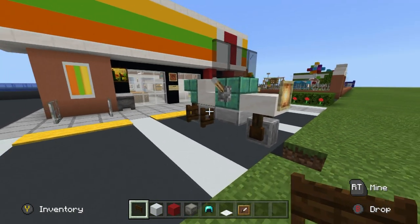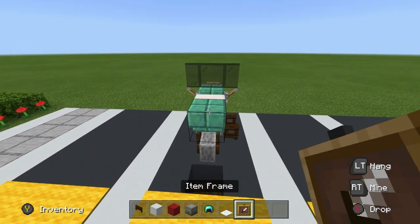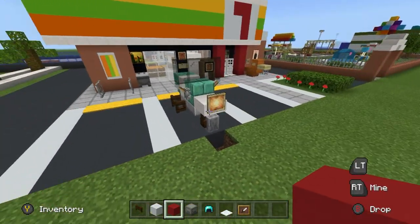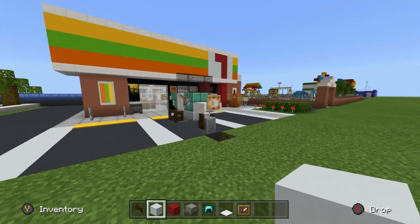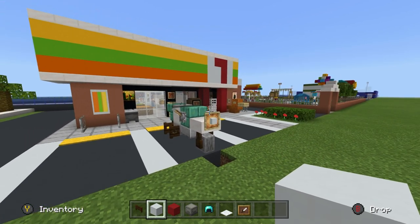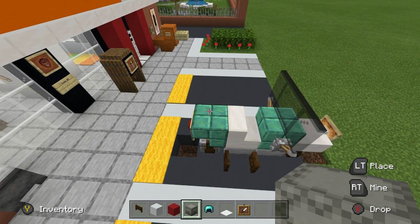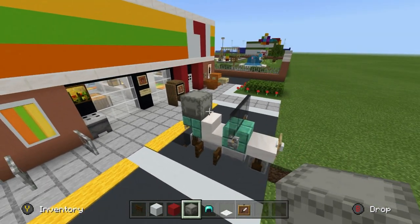We're going to use an item frame hanging off the back of the bike with a red concrete inside of it — that is a brake light. At the front, you can either have simply the glow item frame, or you can have a glow item frame with a white block inside of it to look like a headlight. The shulker box placement is also up to you.